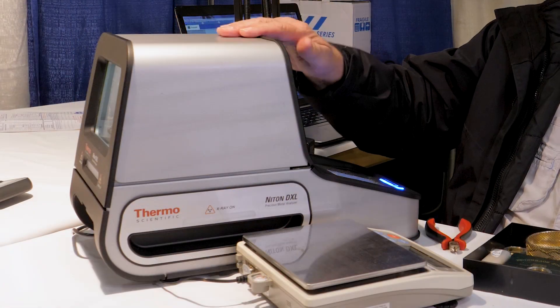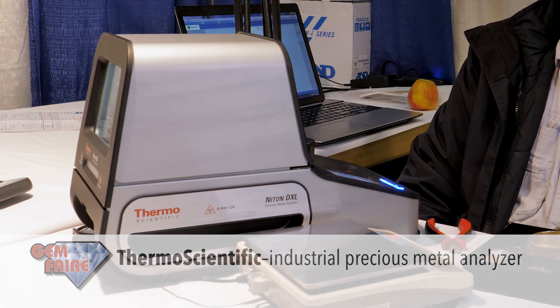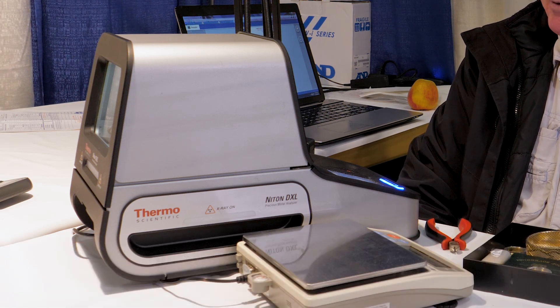My name is Steve Small with Chemfair. Today we're with the Niton DXL — it's a metal testing machine. It tests the composition using x-ray, breaking down all the different elements in each one of the metals. It'll tell you how much gold, copper, etc. are in each piece of your jewelry.